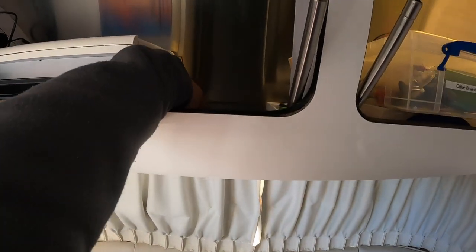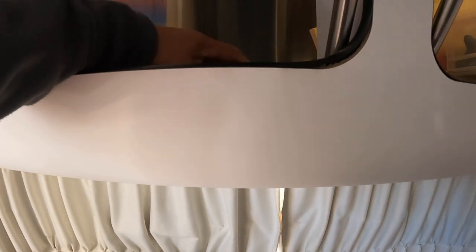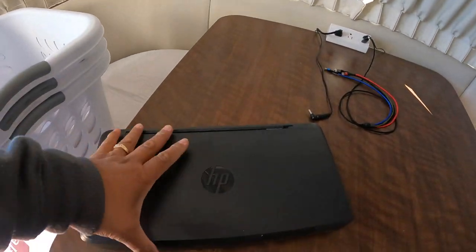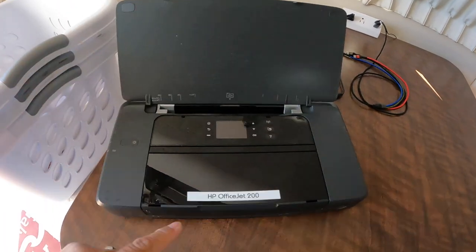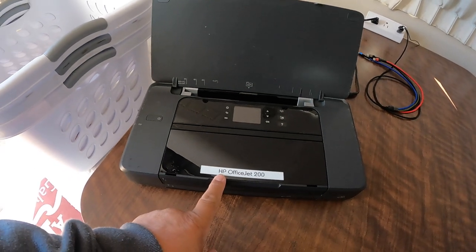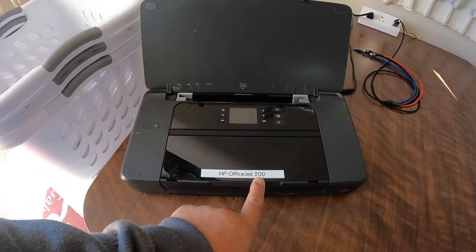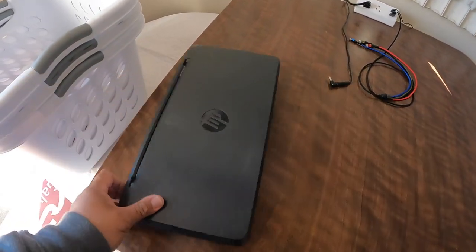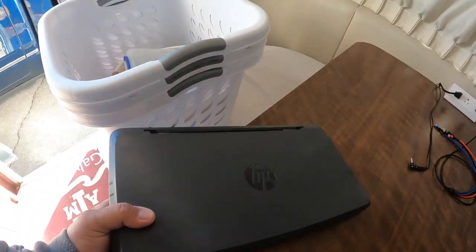In here we also have our printer. It's an HP printer that we travel with — the Hewlett Packard OfficeJet 200. Nice and compact.